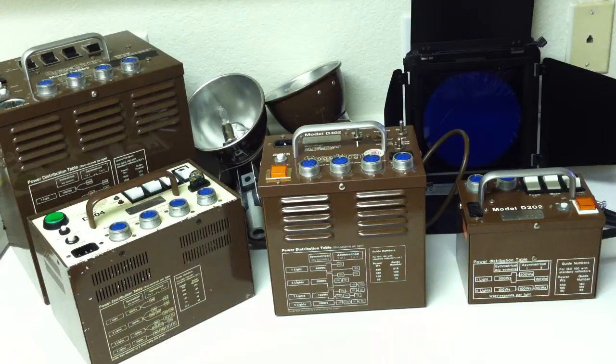Welcome to a kitchen countertop overview. In this episode we're going to look at some Speedotron Brownline Power Packs. Power packs, or power supplies as they're often called, store electricity in capacitors.